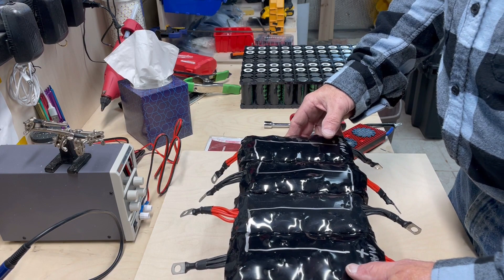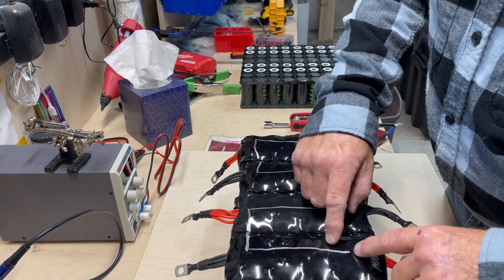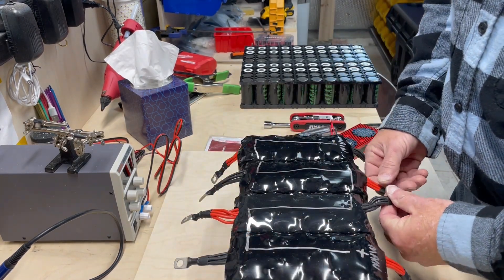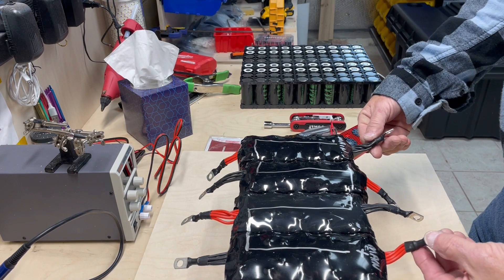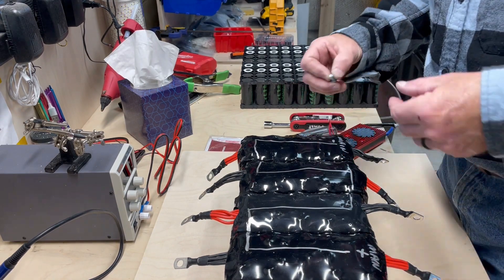This is the build of the first battery. I have drawn a line for the connections — this is the main positive, it comes down here, these two connect, come up here, these two connect, then come down here and these two connect. You'll end up with a main negative and a main positive.